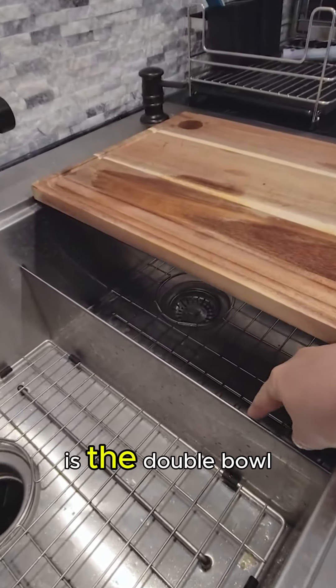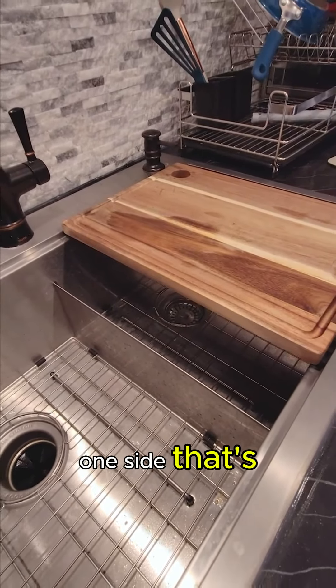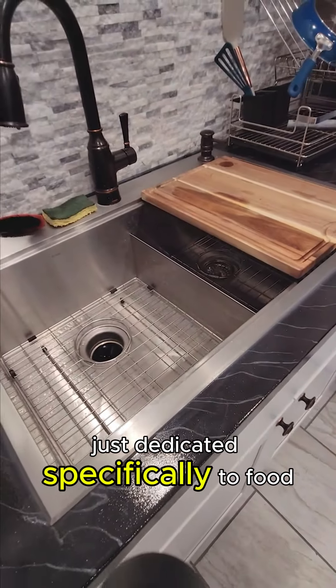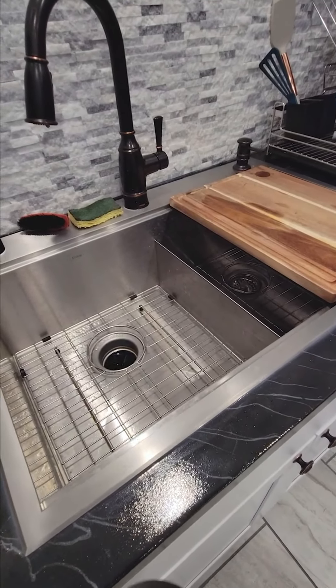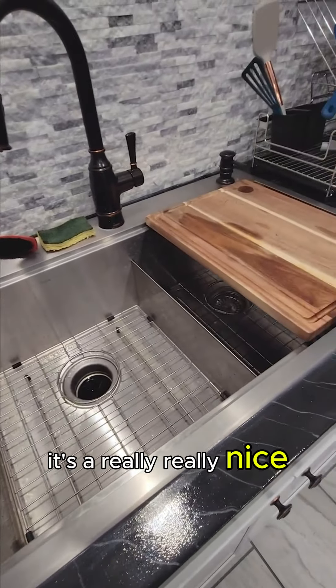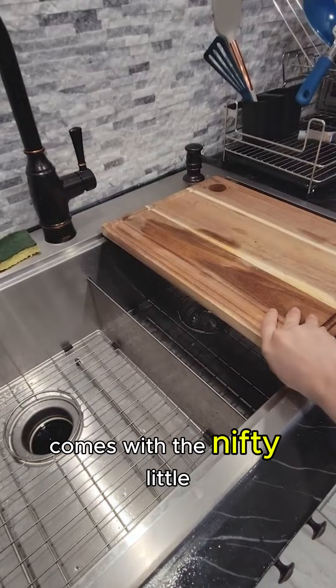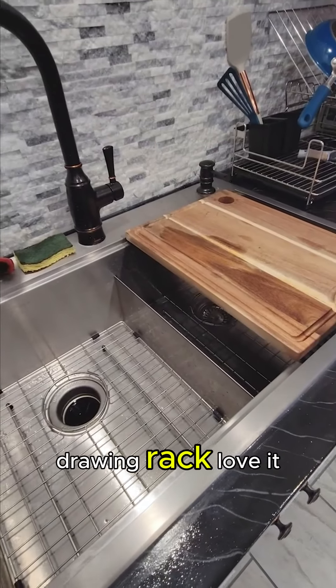This one in particular is the double bowl workstation sink, which is nice because you can have one side dedicated specifically to food prep and the other side dedicated to dishes. I've been absolutely loving it — it's a really nice sink and comes with the perfectly fitted chopping board and drying rack.